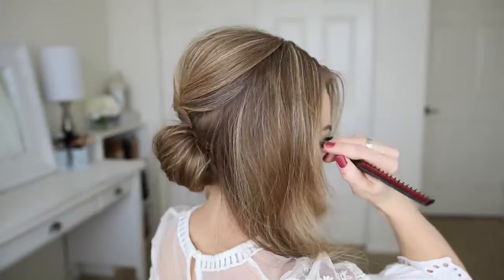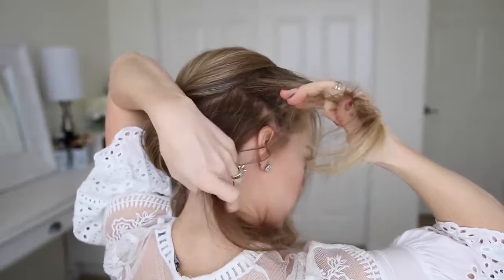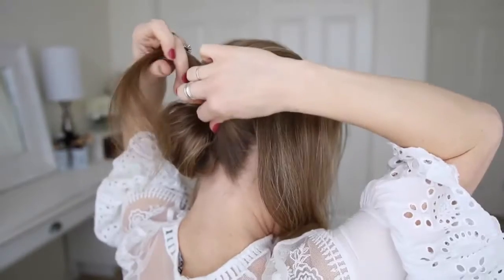Now I'm going to take the hair on the right side and divide it into two sections — a top and a bottom. With the bottom section I'm going to wrap this over the top of the bun and pin it in place with bobby pins.